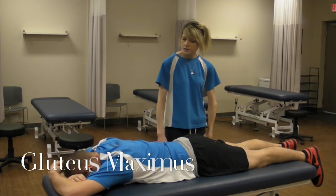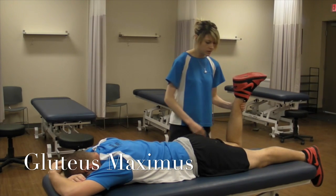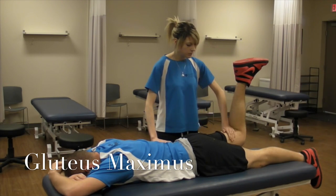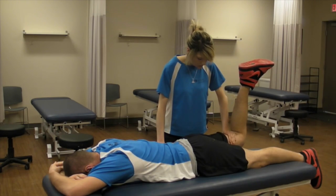Next I'm going to be testing glute maximus. You're going to have your patient flex his knee and bring his leg off the table as far as he can in extension. And you're going to be driving them back into flexion. So don't let me move you — two, three, four.